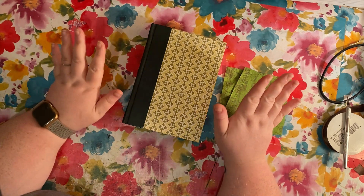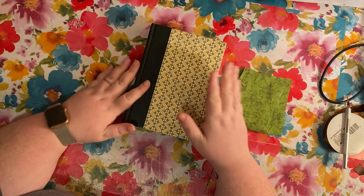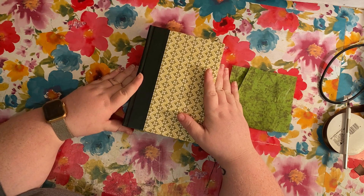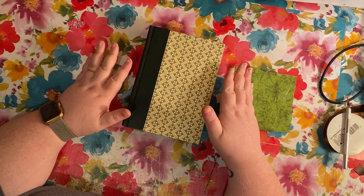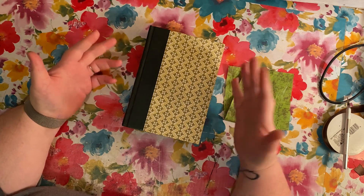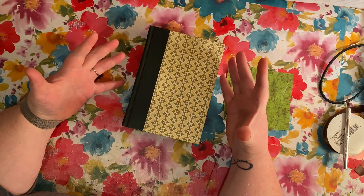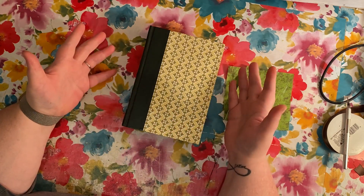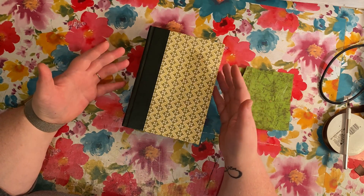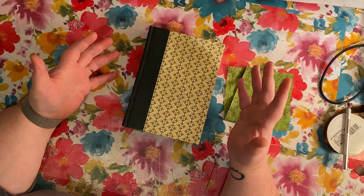Hi everybody, it's Reina from the Closet Crafters Studio. Excuse my voice, I have a little bit of a cold today. What I would like to do is go over how to start junk journaling — kind of what I did — and I'm going to do it in a step-by-step process so you have everything in one spot.